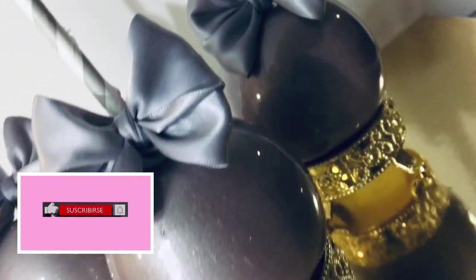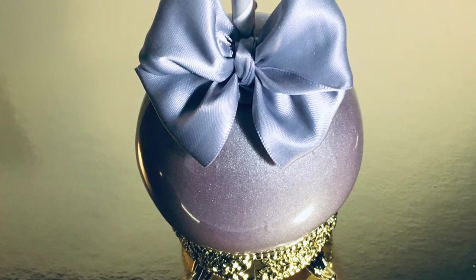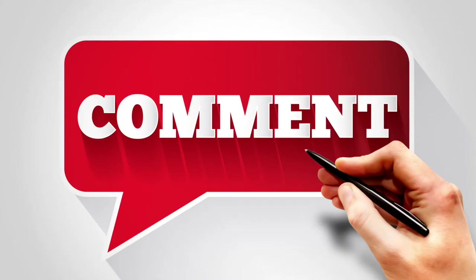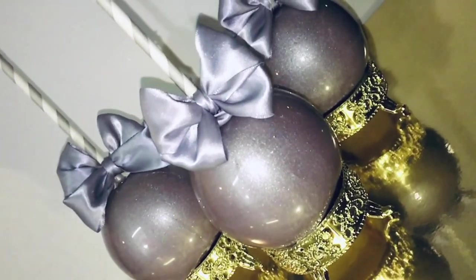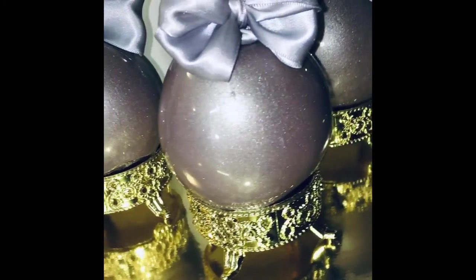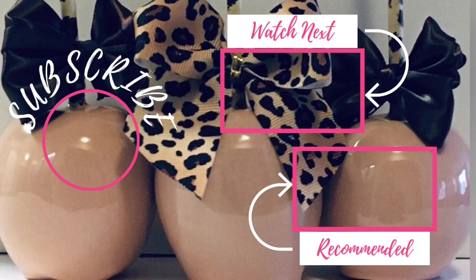Make sure you hit that like, subscribe, and notification bell to keep updated with all of my video tutorials on the weekends. Don't you dare leave here without leaving a comment — your feedback really matters. Make sure you leave a comment down below to let me know if you like these metallic silver candy apples. Do you like the metallic airbrush food coloring or do you like the luster dust? If you enjoyed this tutorial, make sure you stay to watch my next video coming right up.